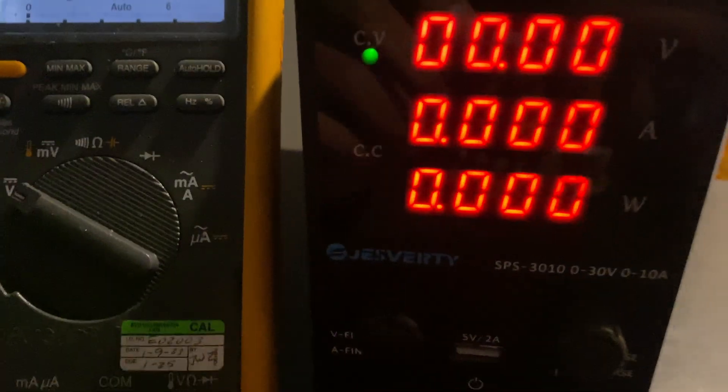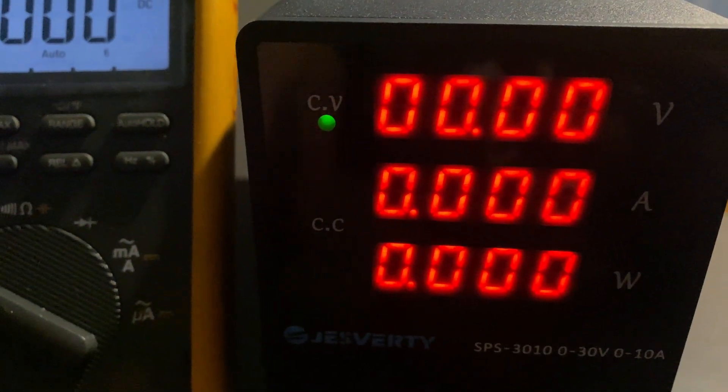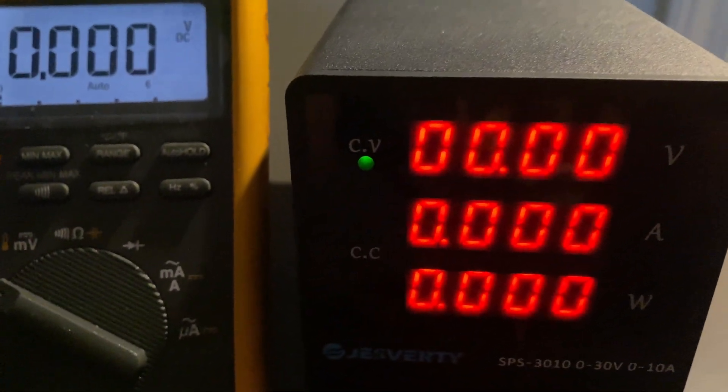This power supply works in either constant voltage mode (CV) or constant current mode (CC), and it switches between these two modes automatically on its own.